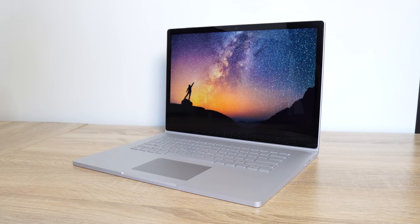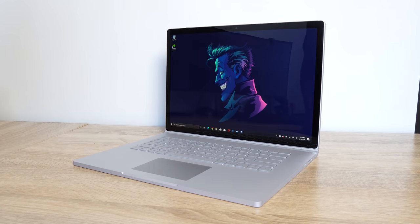The 15-inch Surface Book and the 13-inch Surface Book look really similar to last year's variants. Honestly, design-wise hasn't changed much, but you can expect that with an iterative change from Microsoft. I'll still say it's a good-looking device.